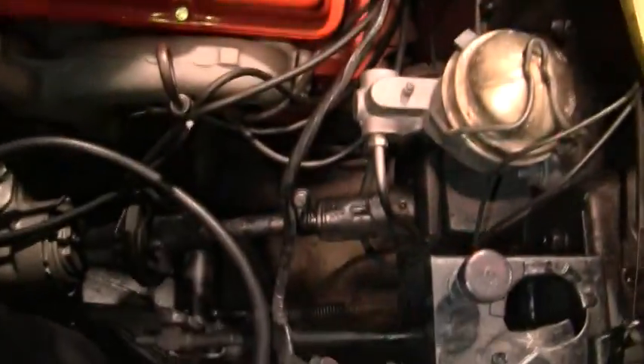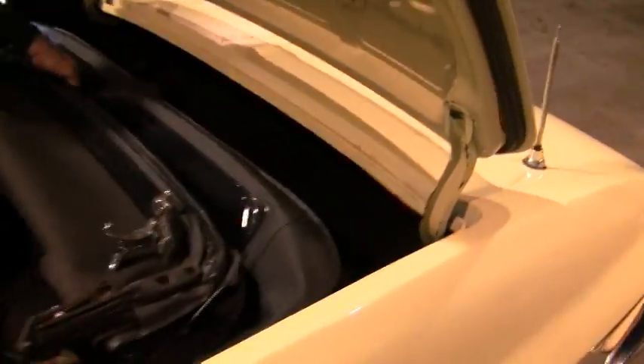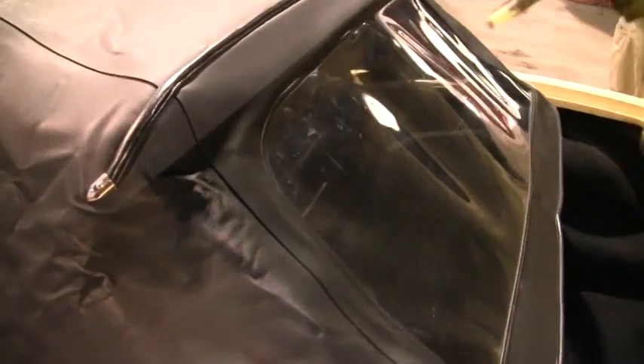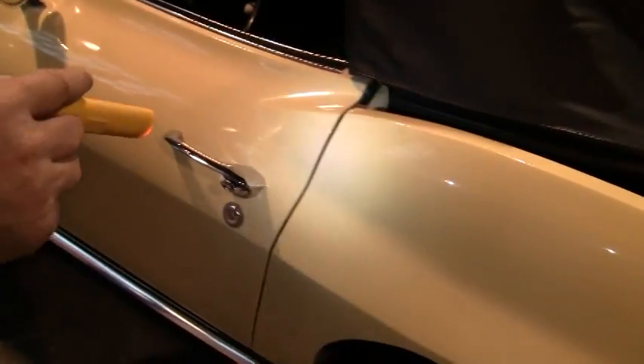You can pop the top — the top is in average condition. It's got a clear back plastic. You can walk around the car; it's what I call a decent driver paint.